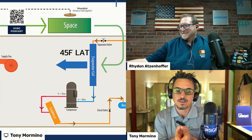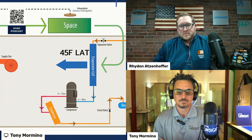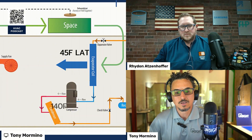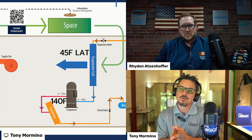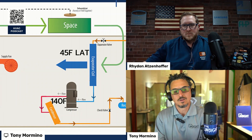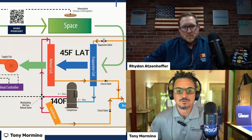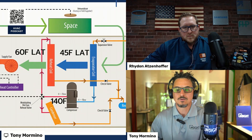This is where reheat comes in. You're dehumidifying the air, pulling moisture out at the coil, but it's too cold for the space. Where could you pull some heat from the refrigeration system to reheat the air? Well, you're already rejecting all this heat to the atmosphere — why not use some of that heat to reheat the air? That's basically what hot gas reheat is. We take the heat we would normally reject to atmosphere and bring it around into another coil downstream of the evaporator coil, heating the air back up.